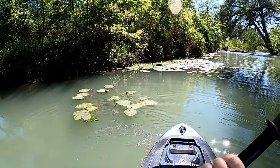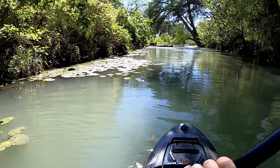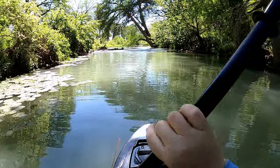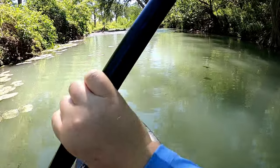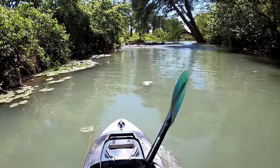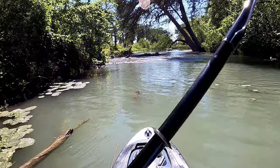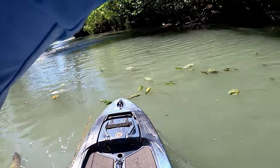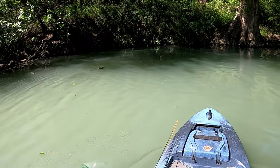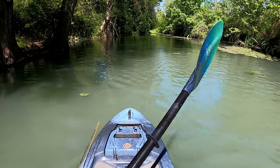For specs, this boat is 11 feet 10 inches long, 33 inches wide, and weighs 63 pounds. It is more of a paddle/kayak stand-up paddleboard hybrid. You can put a little motor on the back if you want to turn it into a really small skiff. It has a very low profile, so if you want to do flats fishing or you're in really windy conditions, it might be a nice platform for you.